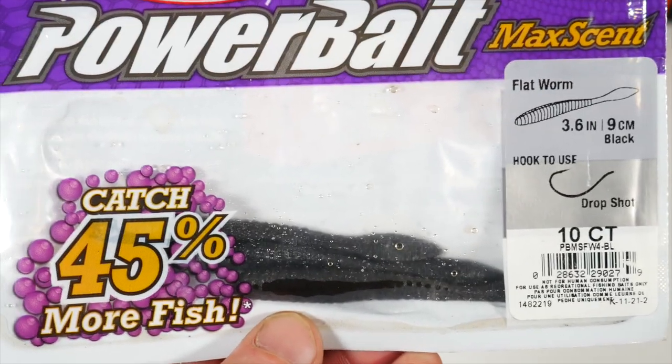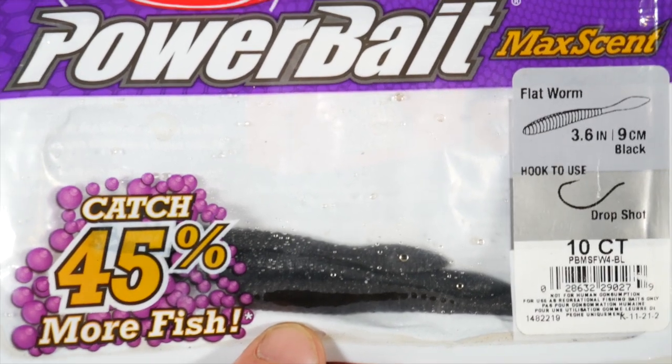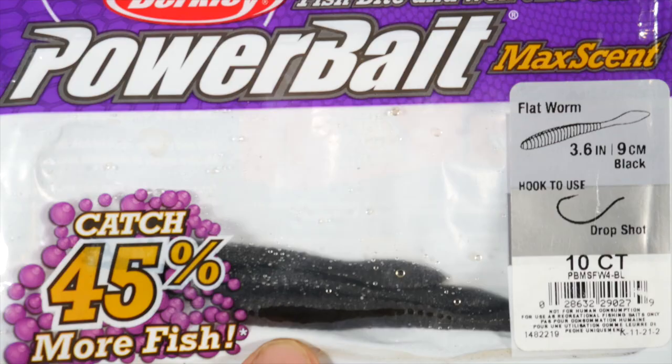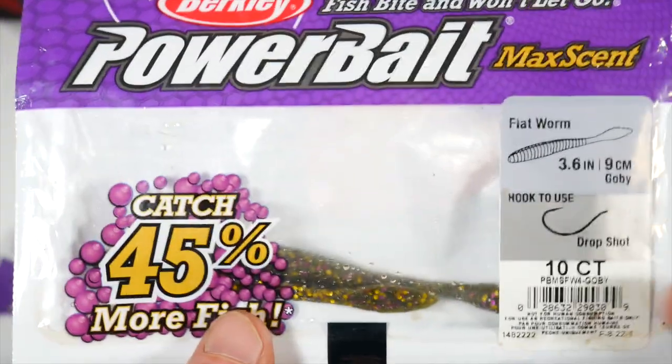The availability with them is absolutely amazing because just about any tackle shop, Walmart, Dick's Sporting Goods, Bass Pro Shop — they all have them. You can get them online, you can get them on Amazon. Just very popular.